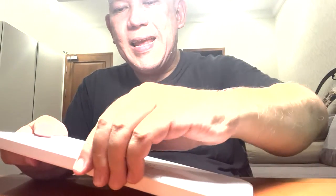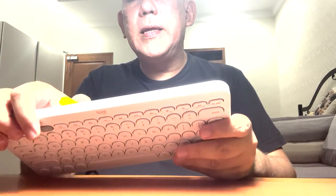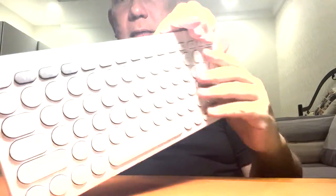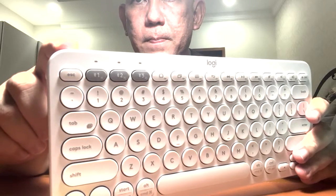At the back, it already includes batteries. The batteries are still sealed with a tab. The battery size is AAA. So we pull out the tab — there are 2 AAA batteries already inside.